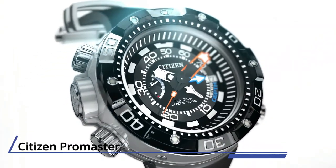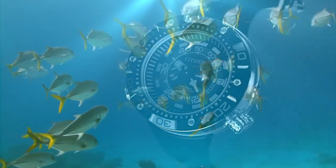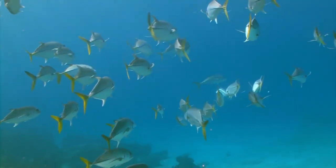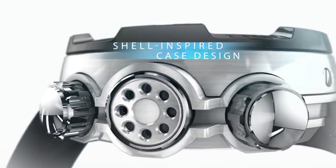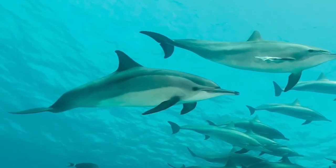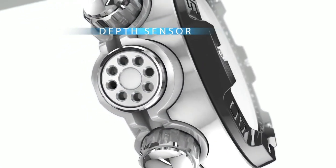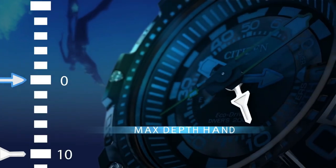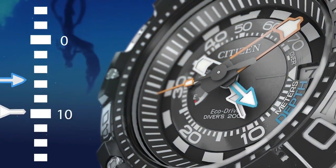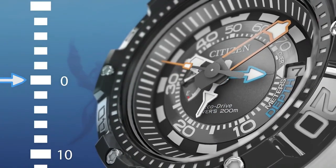Number one: Citizen Promaster Aqualand 200 Meters Depth Meter. This watch features a 70-meter depth display, ISO compliance, 8-hour pusher maximum depth, 10-hour pusher reset, power reserve indicator, and auto-start dive mode. The stainless steel case complements the black polyurethane strap and black dial. It was awarded Good Design by the Chicago Athenaeum Museum of Architecture and Design. It features Eco-Drive technology powered by any light and never needs a battery — caliber number G250.